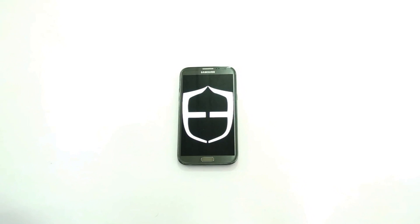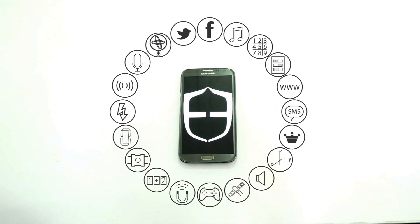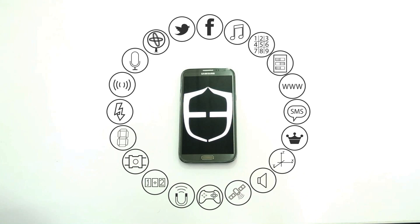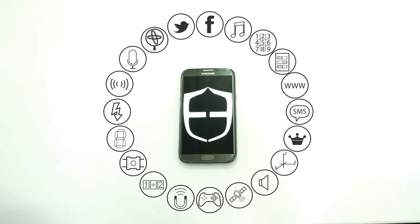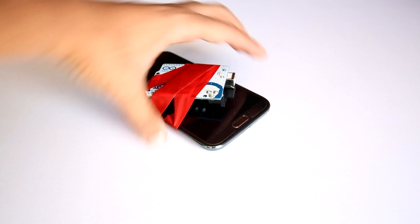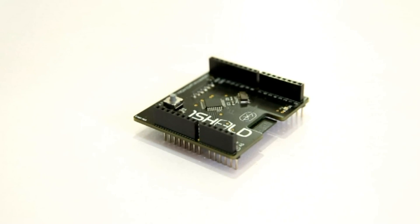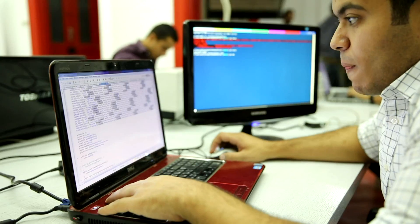Wait a minute — you already have all of these in your smartphone. So why pay all that money? You can use your smartphone as a display screen, to play music, tweet, post on Facebook, send messages, use the camera, and access its sensors. So why not use your smartphone as an Arduino shield?